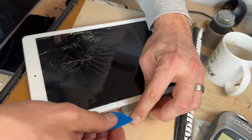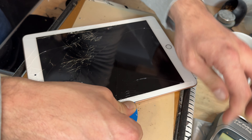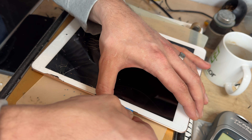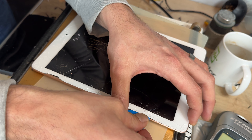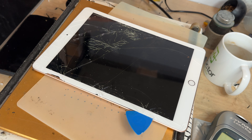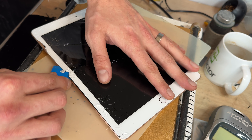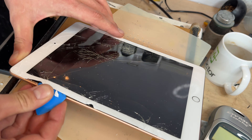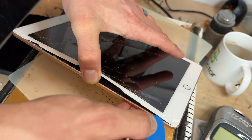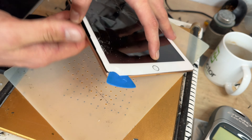We lift it up and just push through that bit. The hardest part about this job is removing the glass, and in all honesty I've not heated this one up enough — I probably should have left it another few minutes on the heat mat.